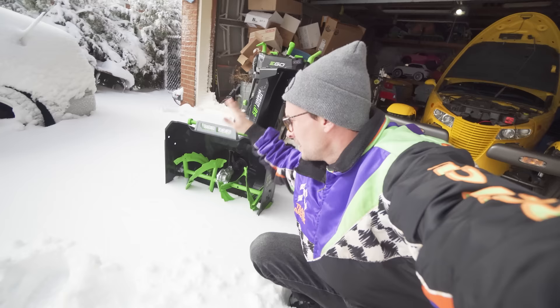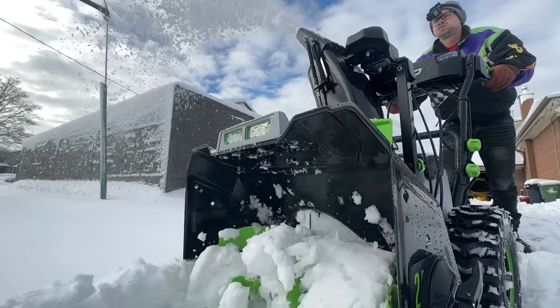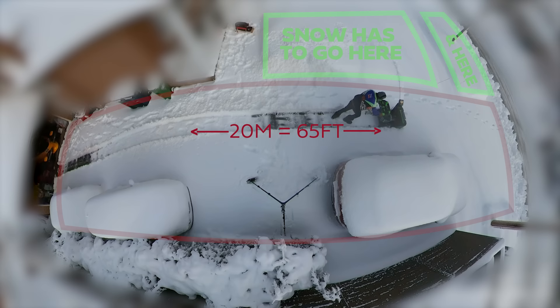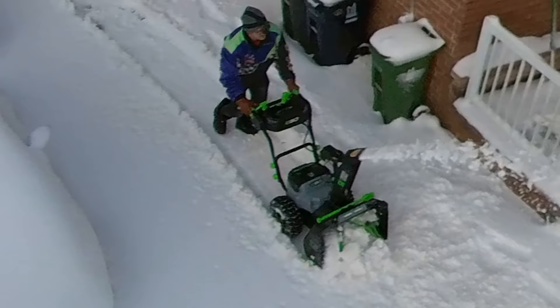We are going to test out the real-world scenario of this two-stage EGO snowblower. My driveway is 20 meters by 6 meters. We're going to do half of it because I got three cars parked along the side. Got about 8 inches of super heavy snow. We'll see if we can get through everything in one battery.